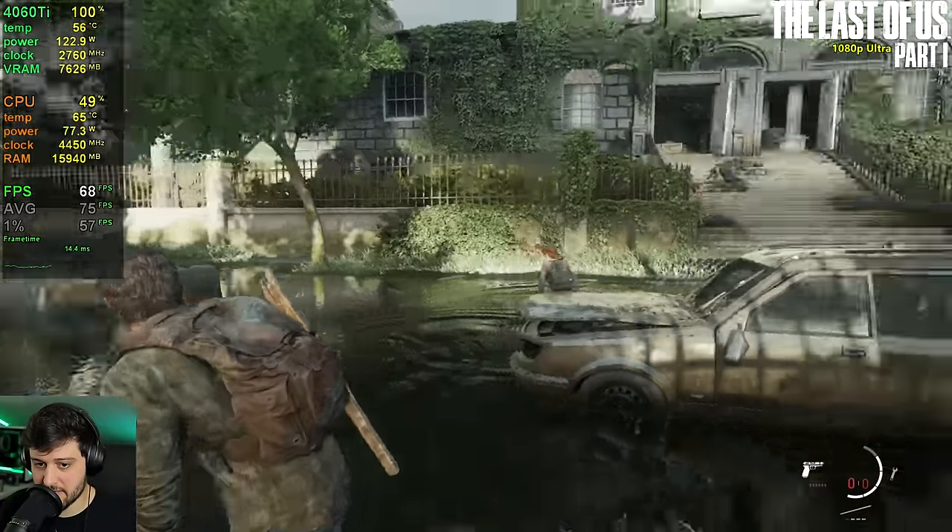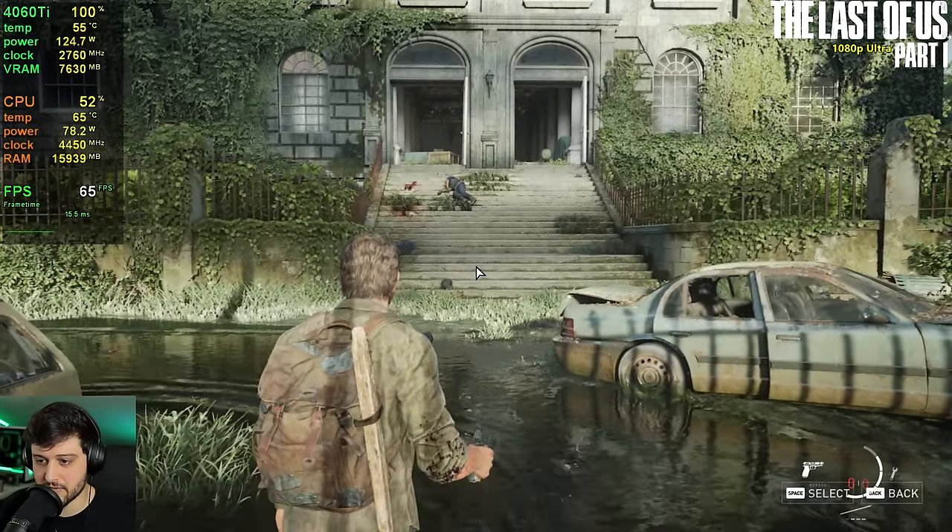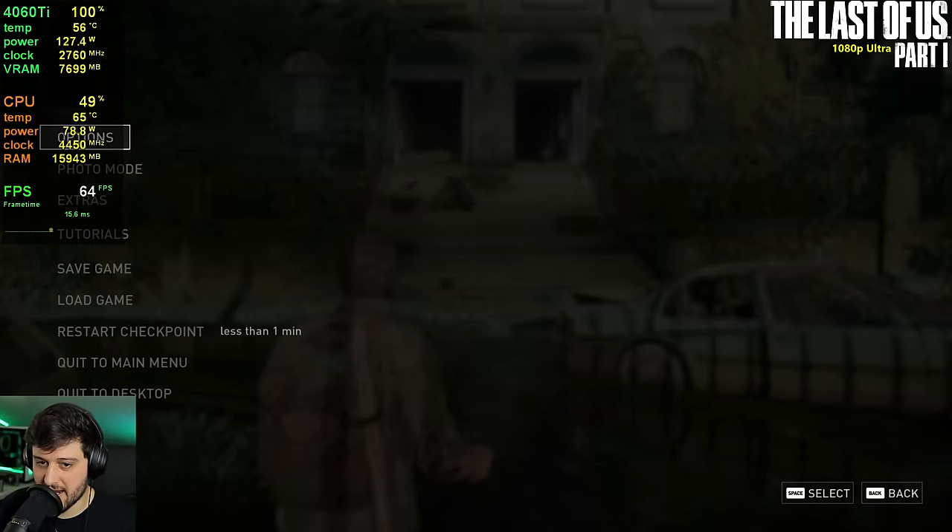Bottom line: the developers have fixed the game and it's running pretty well on the 4060 Ti even at 1080p Ultra, but the thing is I expected more.